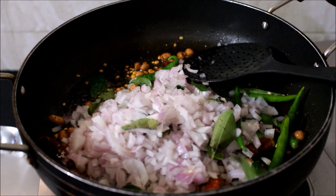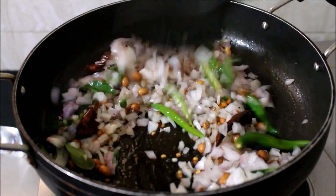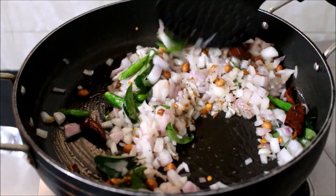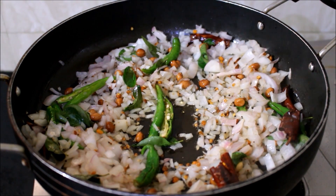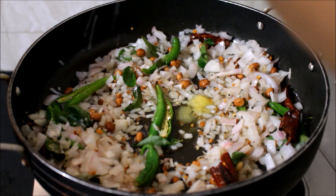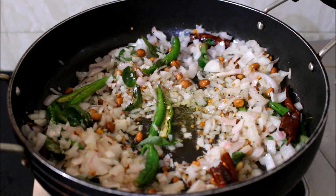I'll be frying the onions till they turn light pink in color, on medium flame. Once the onions have started to sweat and turn light pink, I've added a teaspoon of ghee. I'm also adding salt as per taste. As the ghee melts, I'm going to add a little bit of turmeric powder and continue frying the onions.